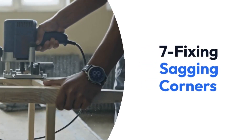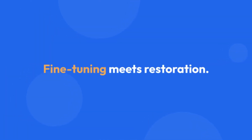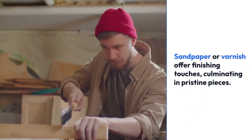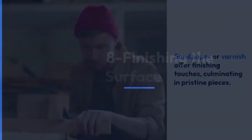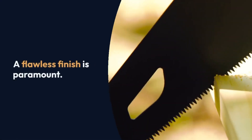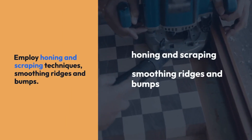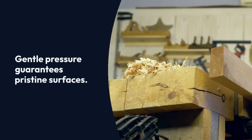8: Finishing the surface. A flawless finish is paramount. Employ honing and scraping techniques, smoothing ridges and bumps. Gentle pressure guarantees pristine surfaces. Sandpaper and varnish culminate in professional finishes. 9: Maintaining the plane. Safeguard your tool's longevity through consistent care. Clean and inspect for wear, repairing or replacing components as needed. Lubricate moving parts, protect blades from rust, and store in an optimal environment.